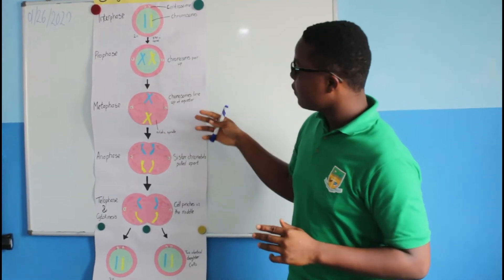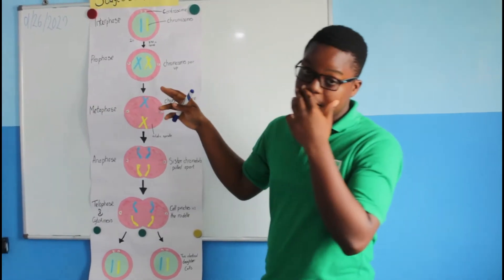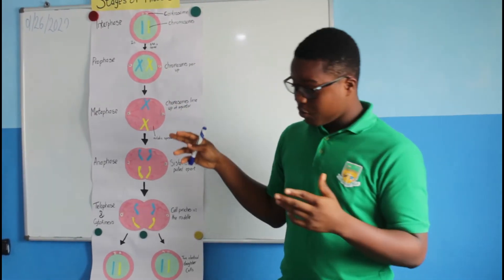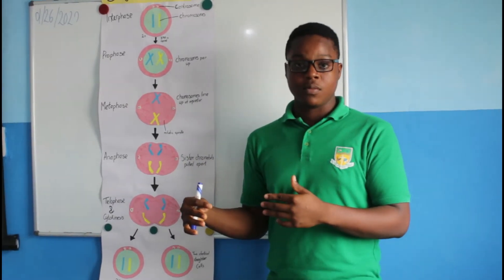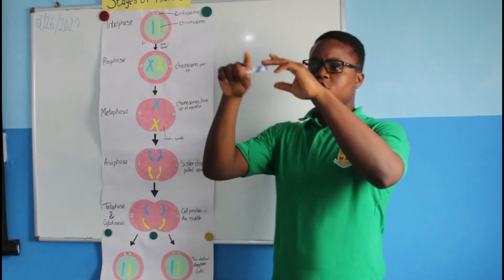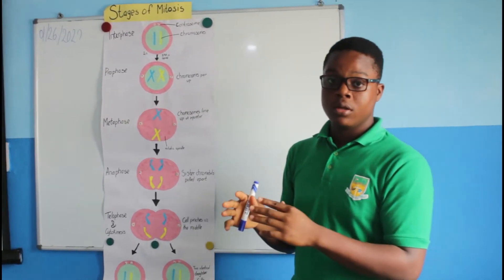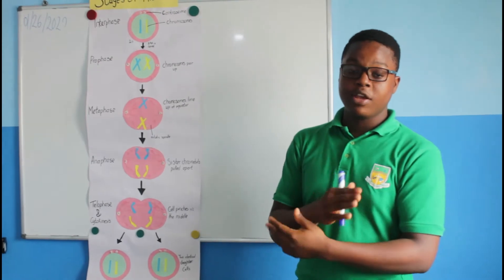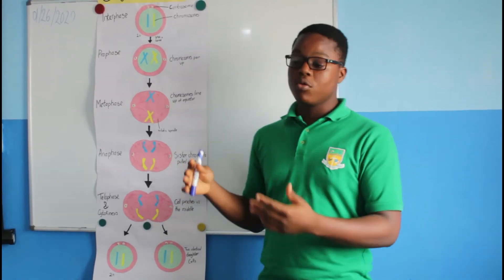Then we go to metaphase. But within the process, in between metaphase and prophase, there's a step called pro-metaphase. This is when the nuclear envelope around the nucleus is being divided — it breaks apart, therefore releasing the chromosomes to come out.